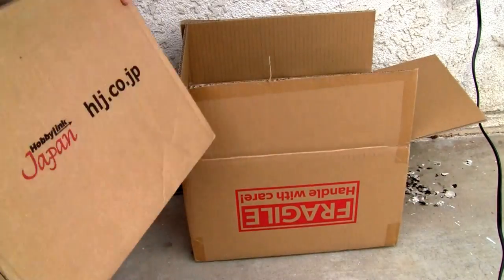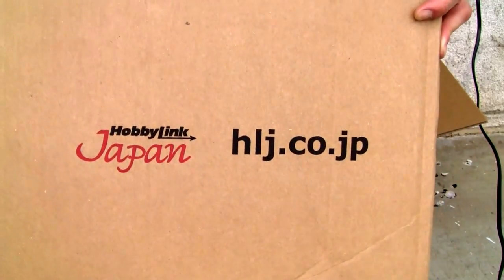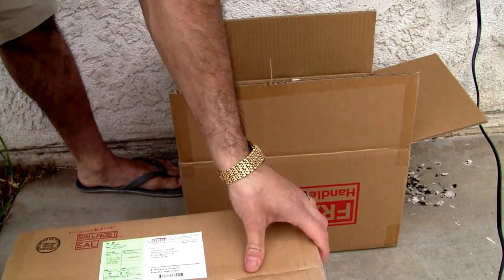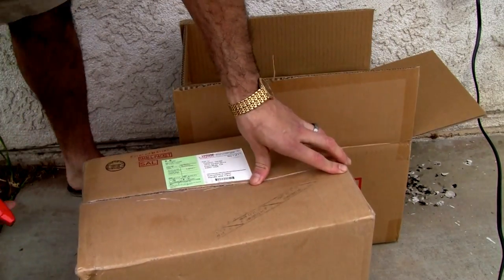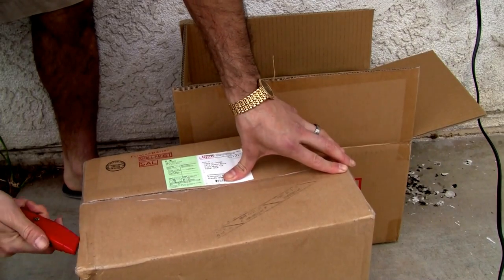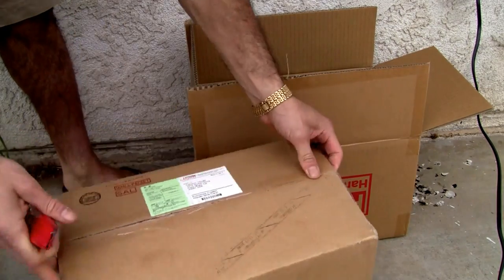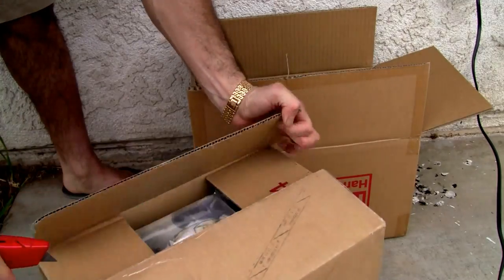And from Hobby Link Japan, HLJ.co.jp — you're going to have to put the JP on there. There's the box. Japanese packaging doesn't use bow wrap, they use paper.